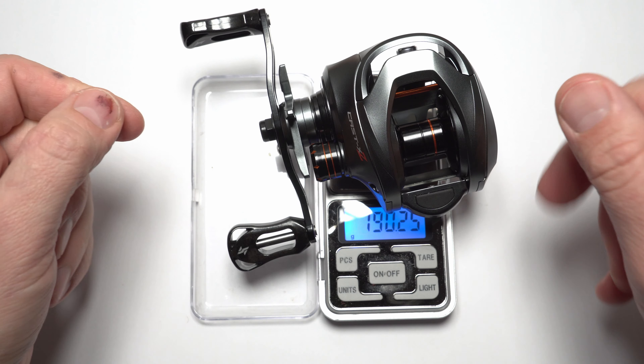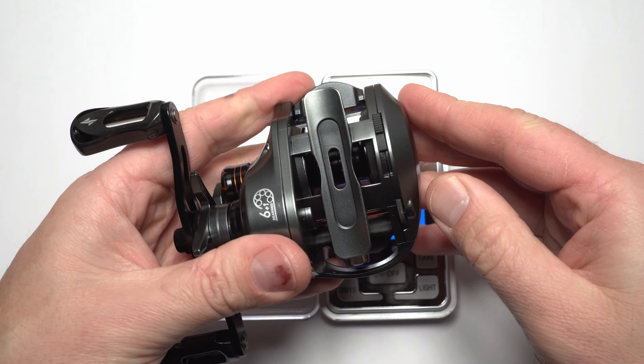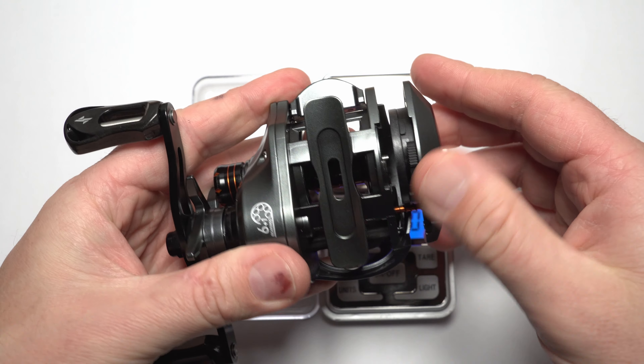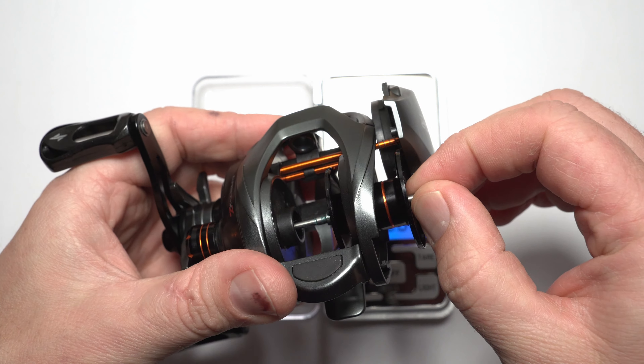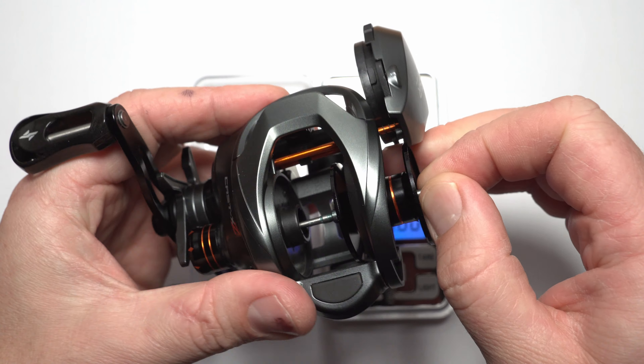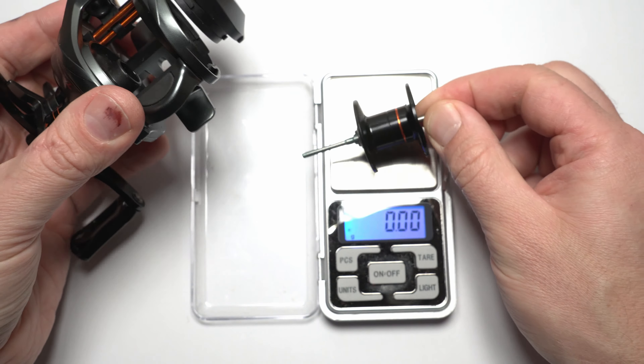Let's take the weight of the reel itself - 190 grams. It's not a bad result at all. Because the reel, if I remember correctly, has a spool weight of about 13 to 14 grams, which means it should be able to cast from about 7 grams up to maybe 35 grams or so.